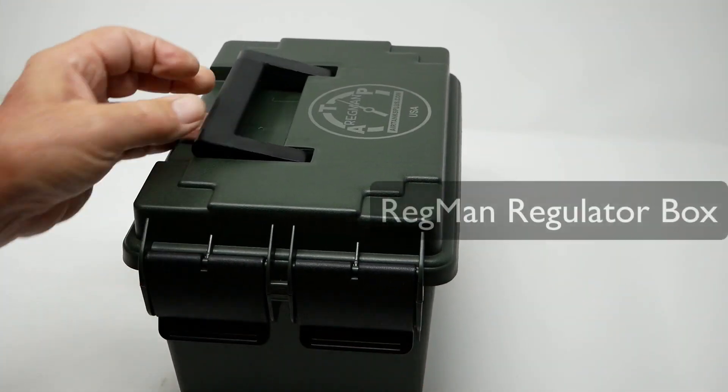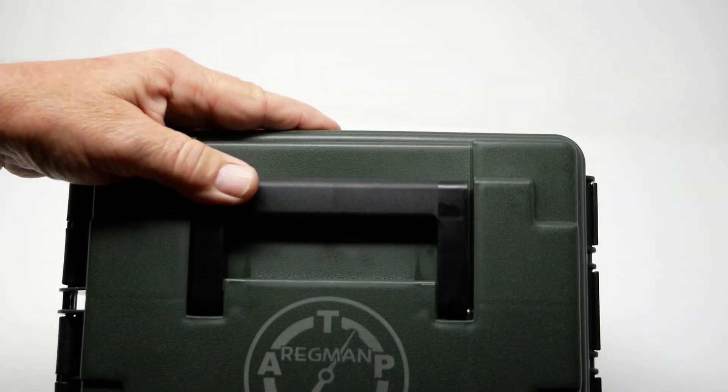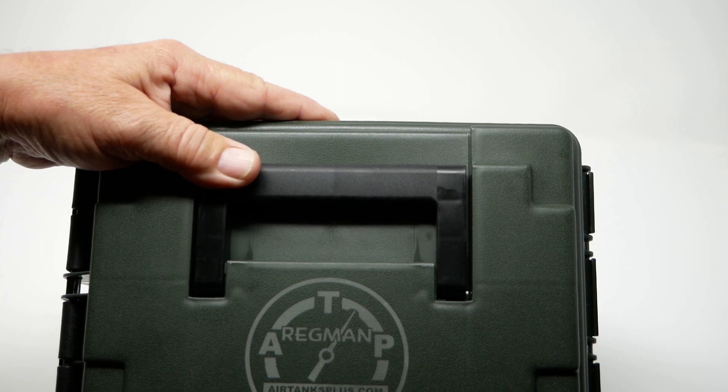Close the lid down, and there you go — the Regman hard box from AirTanks Plus.